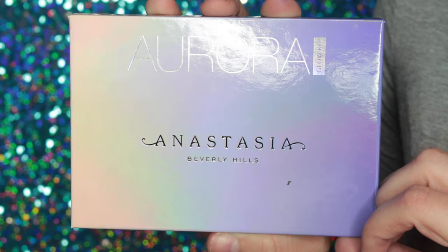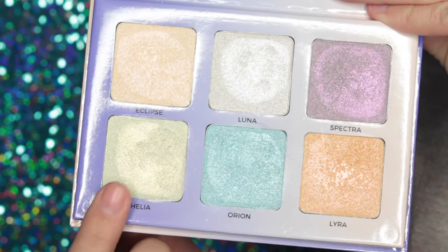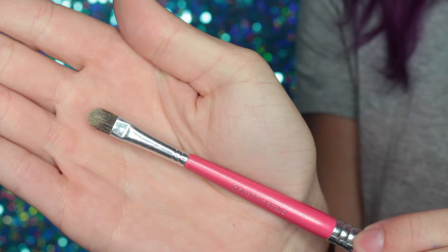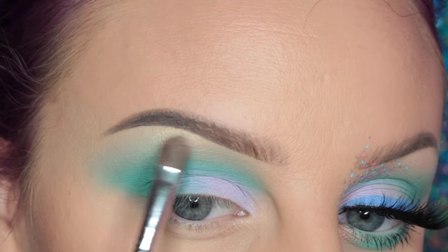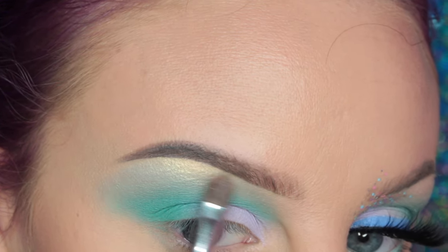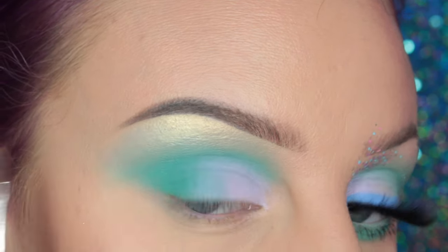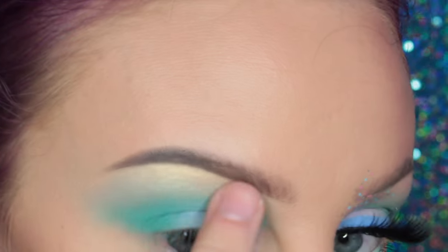Now I'm going into the Anastasia Beverly Hills Aurora Glow Kit and I am taking the shade Helia — this glow kit is so gorgeous — and I'm taking that on a small flat brush from Bare Minerals, placing it at my brow bone. This color is like a greenish gold, it's so pretty. Then I like to take my finger so that they kind of transition into each other.